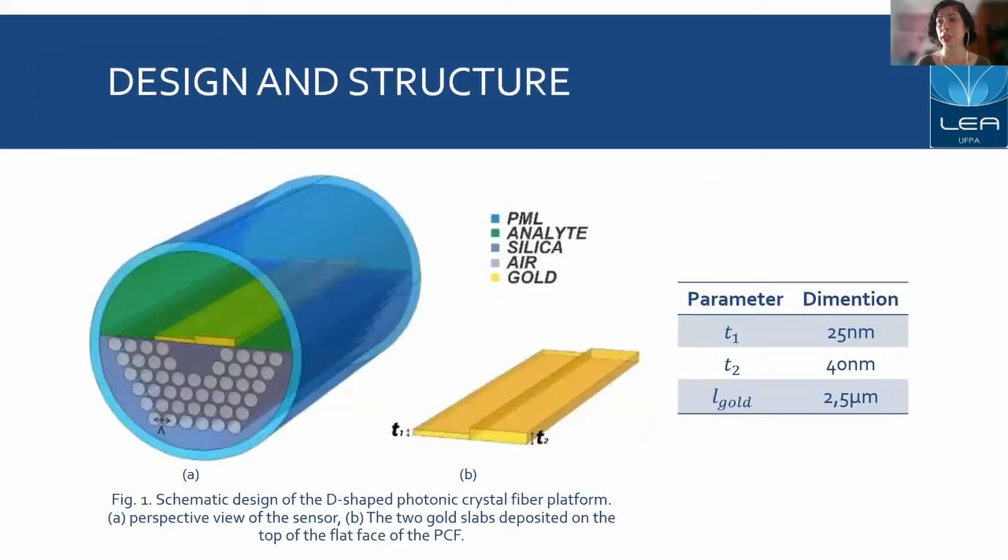This is our structure. It is made of silica and has a diameter of 24 micrometers. The distance between the centers of two consecutive air holes is called PG and is fixed at 2 micrometers. On the flat surface of the fiber, we have two gold slabs with different thicknesses, the first one being 25 nanometers thick and the second one being 40 nanometers thick, both having a width of 2.5 micrometers.